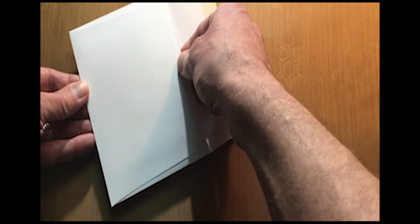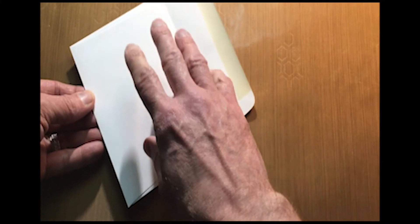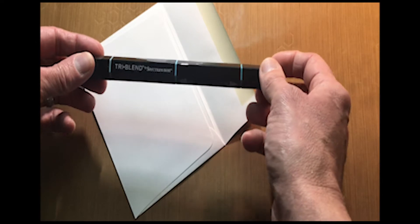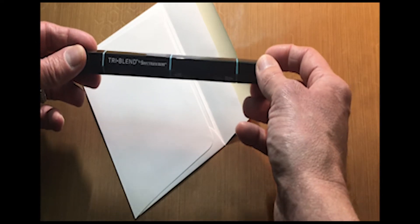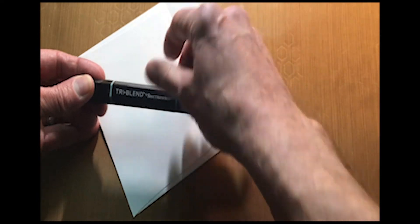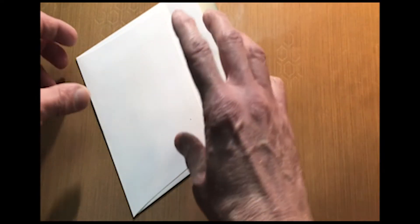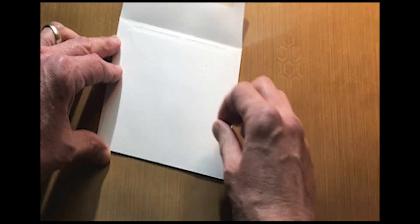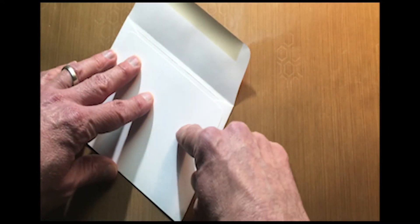That's one technique that will also help if you are using any markers, like these TrueBlend markers — they're amazing, but they do give a little bit of bleed-through on thinner paper. So if you have that cardstock in between there, you're going to eliminate that whole bleed-through, because you don't want to do a really intricate design, color it in, and then flip over your card to find you've bled through the marker on the other side.